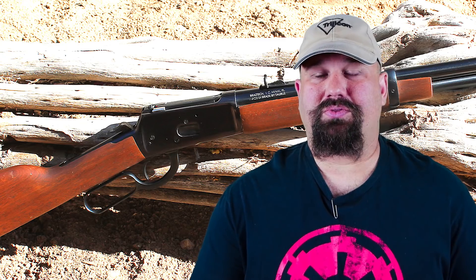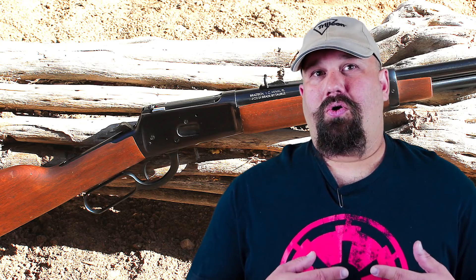So I want to see what happens when we shoot 357 Magnum 125 grain V-Crown from a 16 inch Rossi M92. We're going to shoot it into bare gel as well as through four layers of denim to simulate heavy clothing. Let's head out to the range and take a look.